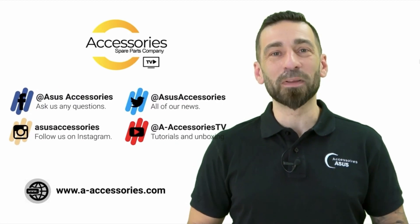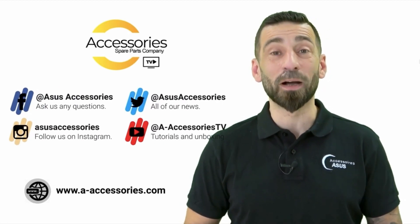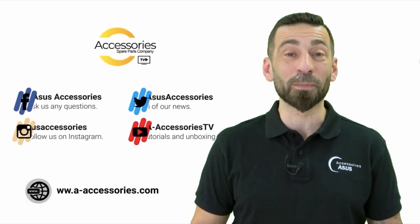Thank you for watching this video. I hope it was useful. If you liked it, please leave a thumbs up and remember to subscribe for more content like this. See you very soon for new disassemblies!